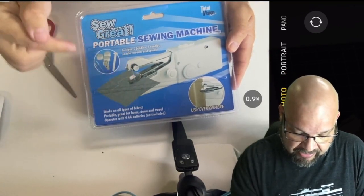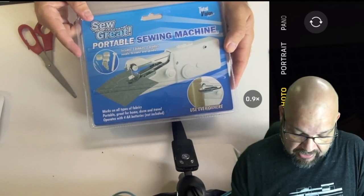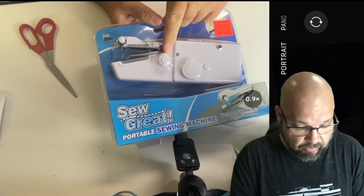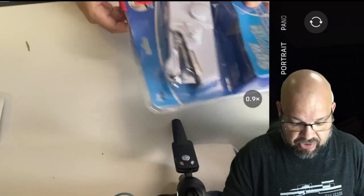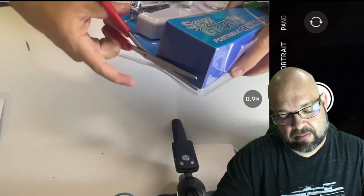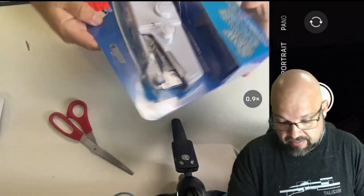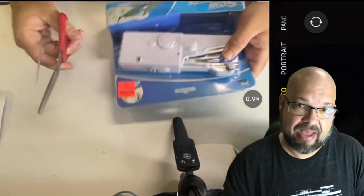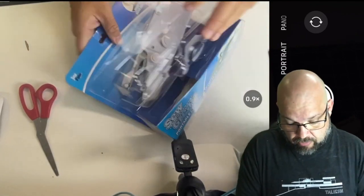It works on all types of fabric. It says it includes three bobbins, two needles, a needle threader, and a spindle. It already has thread on the bobbin so we don't have to worry about that. If you're going to give this to somebody who doesn't have a regular sewing machine, they're probably going to need those things. You do need double A batteries, so if you're giving this as a gift — especially for Christmas gifts to children — make sure you check if batteries are required. That's one of the worst things about getting a gift and finding out you don't have batteries.